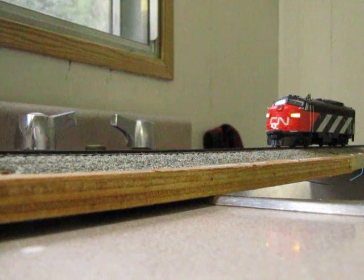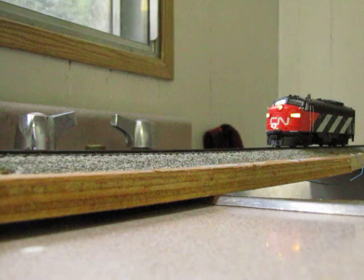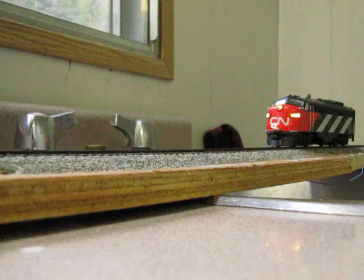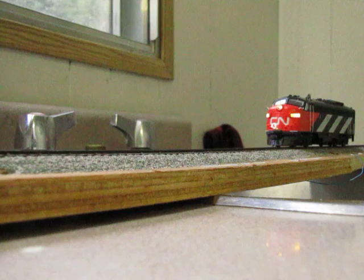Okay, going into forward. Headlight comes on. F1 is the bell. F2 is the horn. F3. F4 is dynamic brakes. Turn those off.